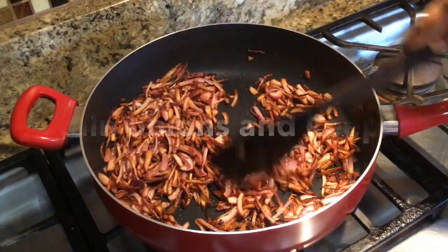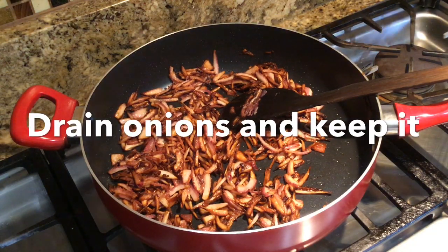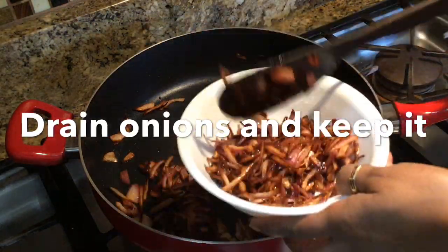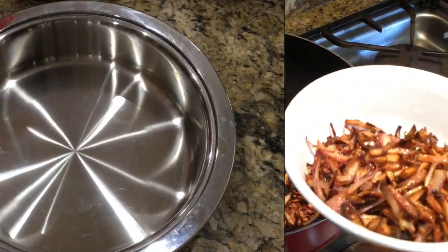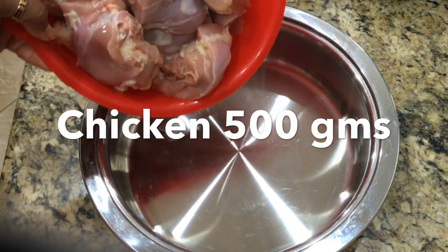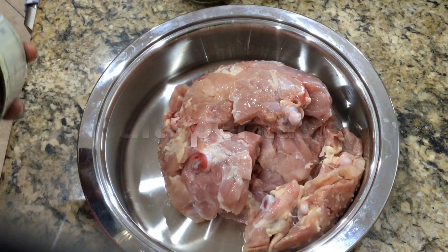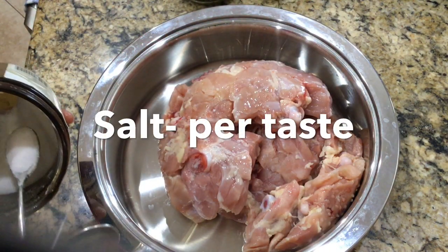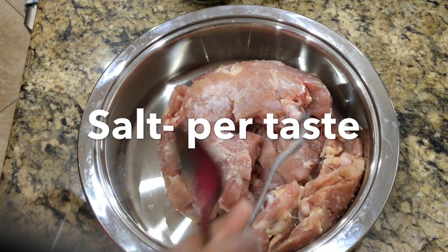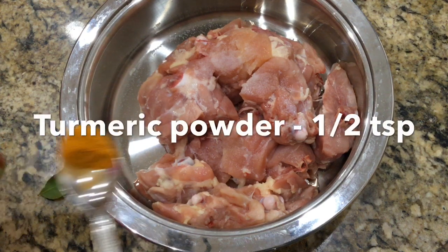Now, add a brown paste. Add a plate. Add the oil to drain. Now, add chicken — I will add 50 grams of chicken and clean the chicken.